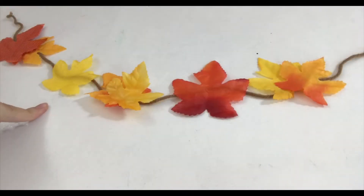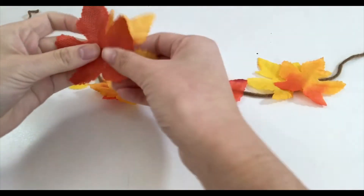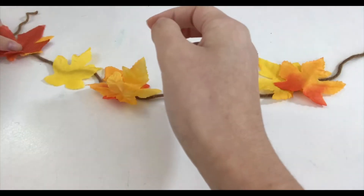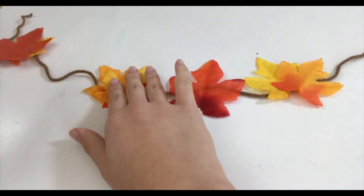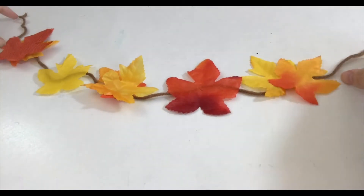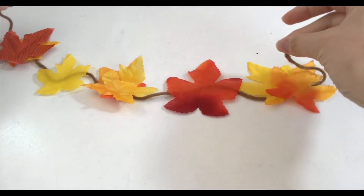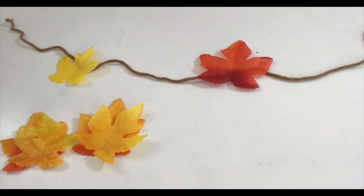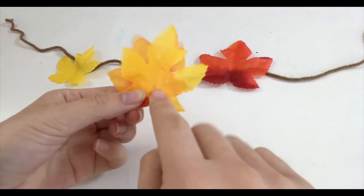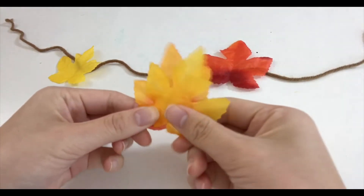Your next step is to pick out the leaves that you want. I picked some darker leaves and then did an alternating pattern of dark and yellow and so on. I layered some of them because I wanted to give it more texture. You also want to leave a little bit of room at both ends of the string because you're going to hang it up. Then take the leaves you've layered and put a little dot of hot glue in between them to hold them together.